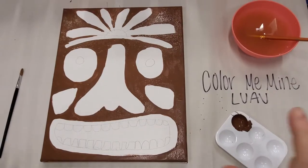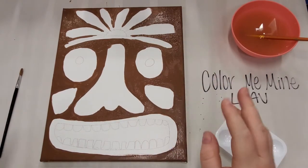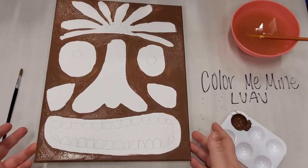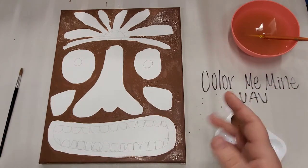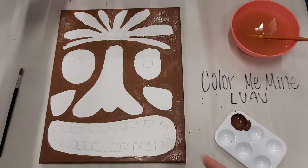Now that I'm done painting the background brown, I also put on a second layer of brown just because in some places you could see some of the brush strokes. A second layer of brown is optional — you can do that or not. We're going to go ahead and get started with our design.